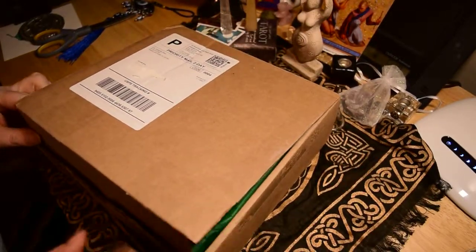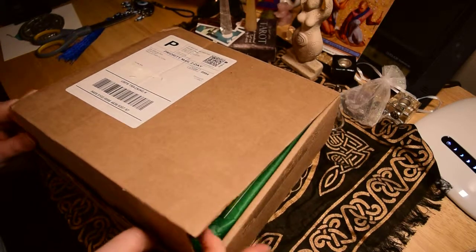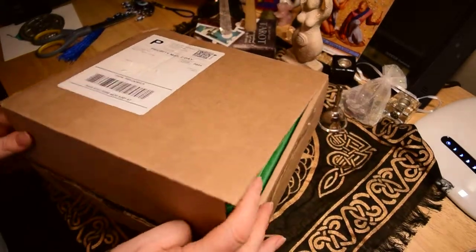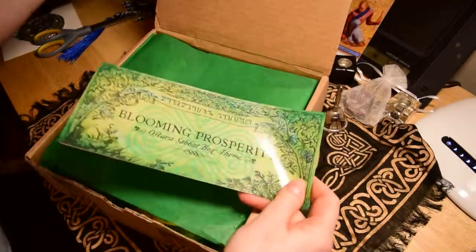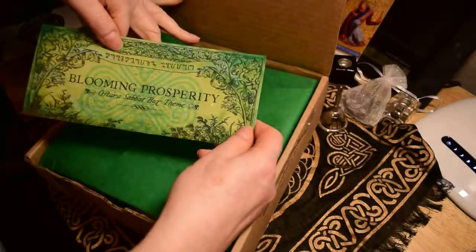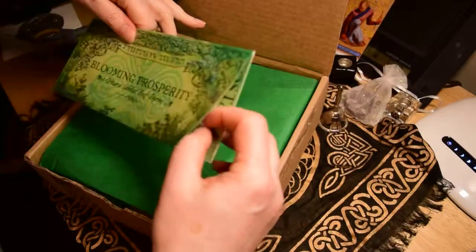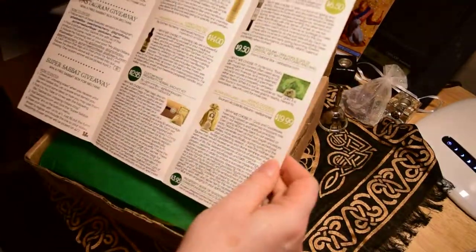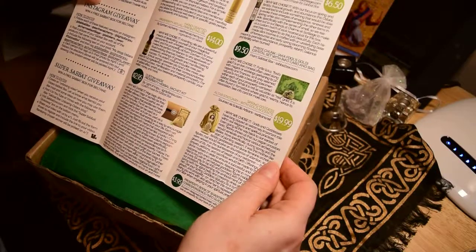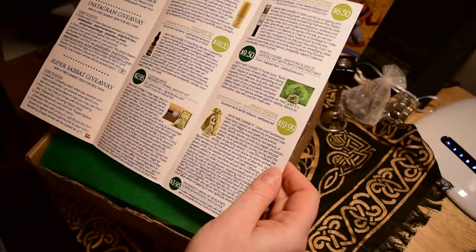This is the Ostara box from Sabbat Box — 'Blooming Prosperity,' Ostara Sabbat Box. Let's see what kind of goodies we have. So I guess this is everything that's supposed to be in here.